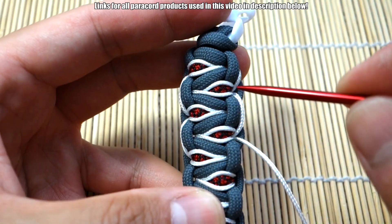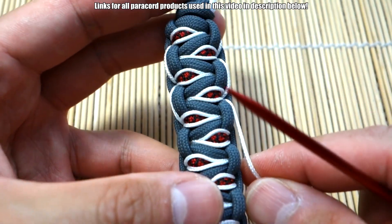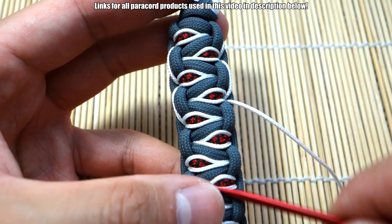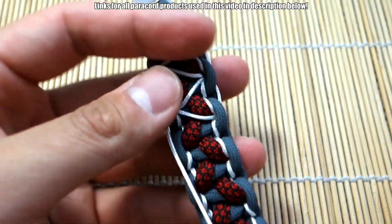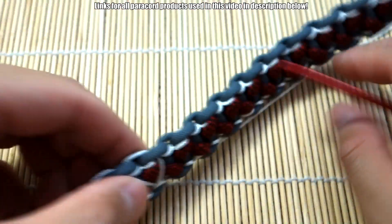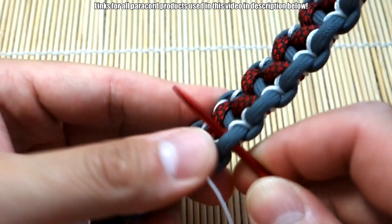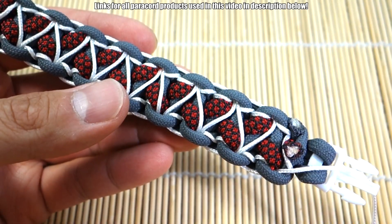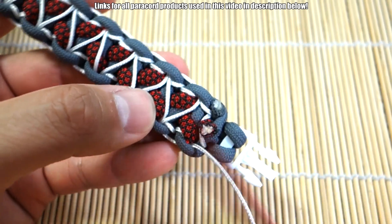We now have this nice little side stitch, as the name would imply, and it adds a really nice effect to this already stitched Solomon's dragon. I'm going to continue with the pattern, just working down the bracelet, and then when we get to the end we can secure our cord and we'll be done.